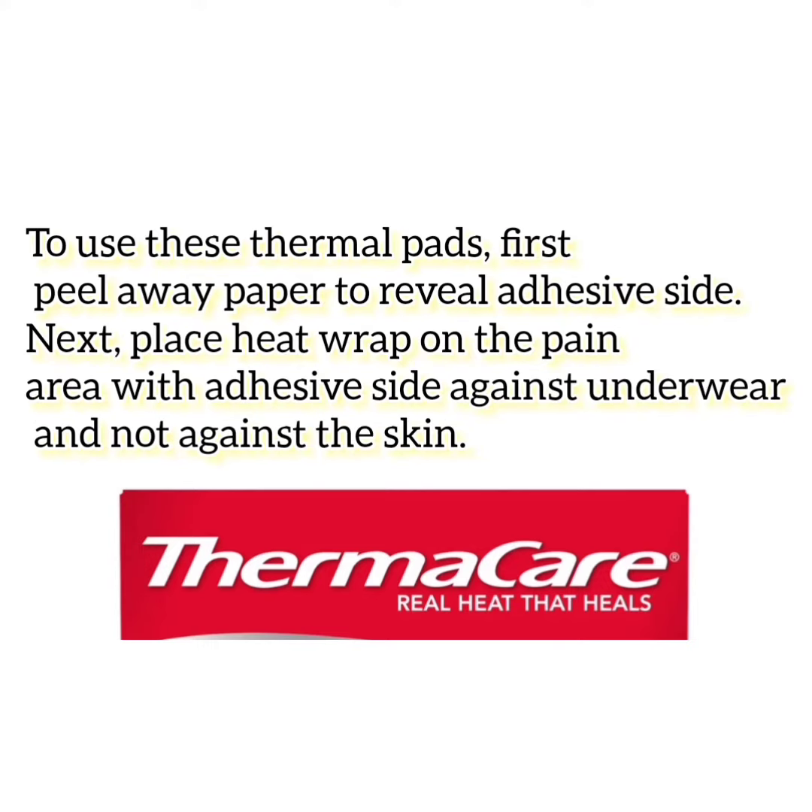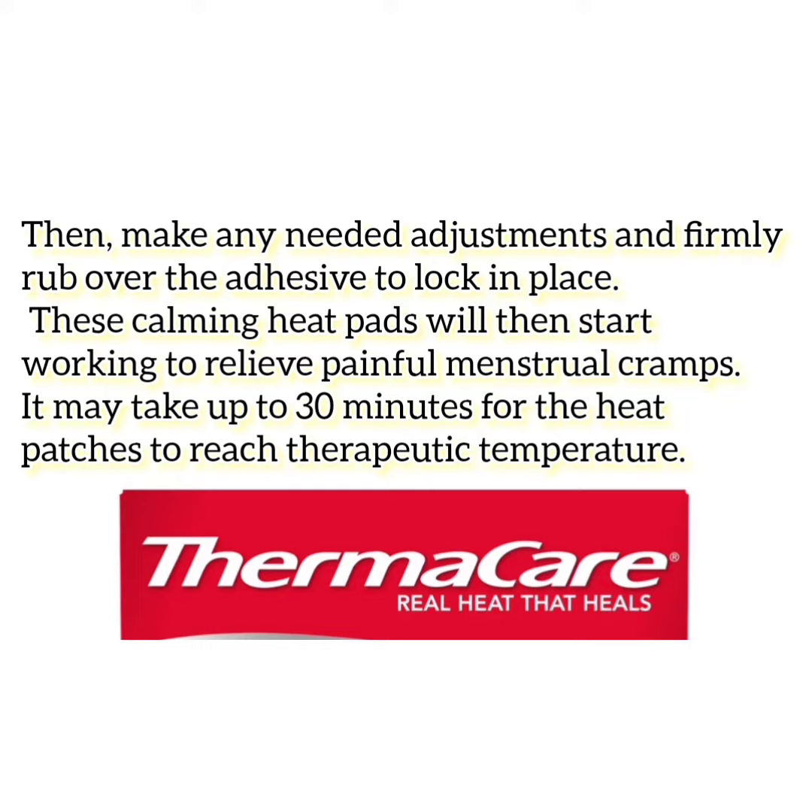To use these thermal pads, first peel away the paper to reveal the adhesive side. Next, place the heat wrap on the pain area with the adhesive side against underwear and not against the skin. Then make any needed adjustments and firmly rub over the adhesive to lock in place. These calming heat pads will then start working to relieve painful menstrual cramps.